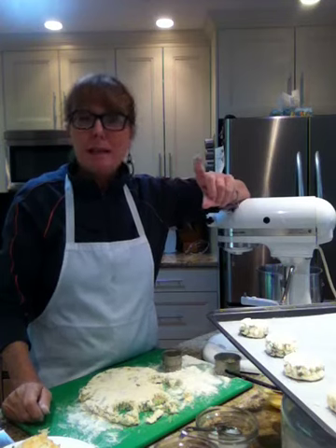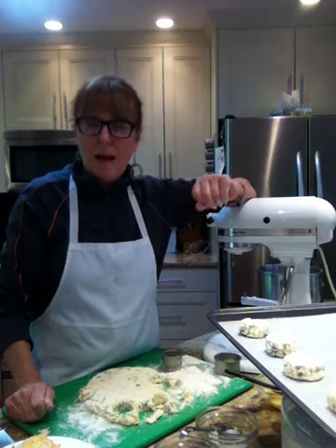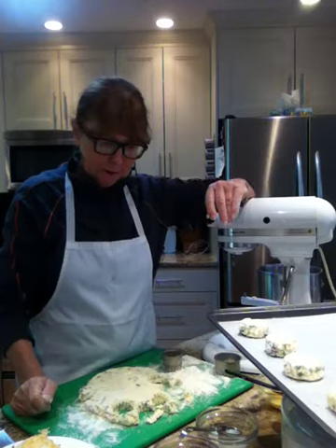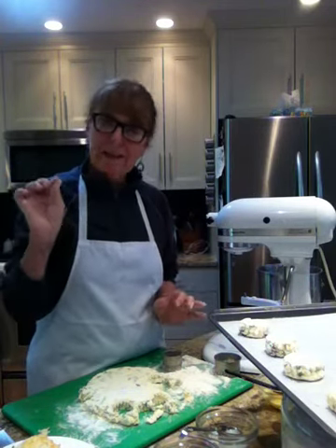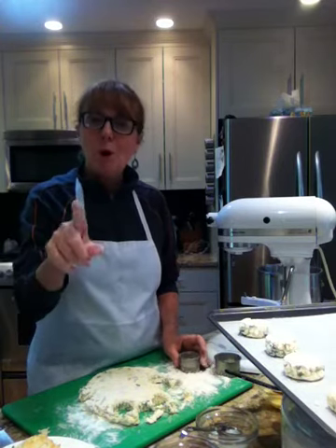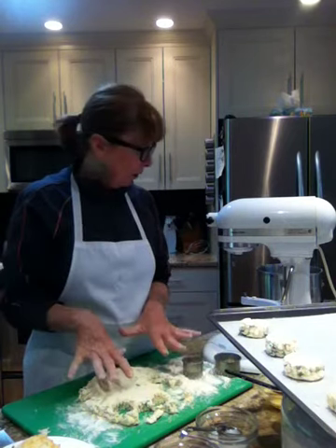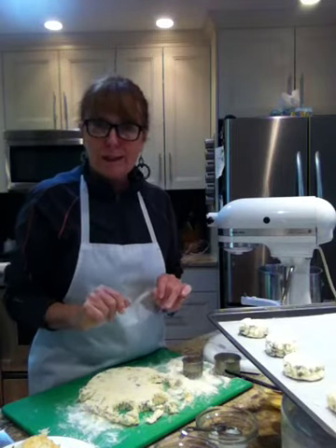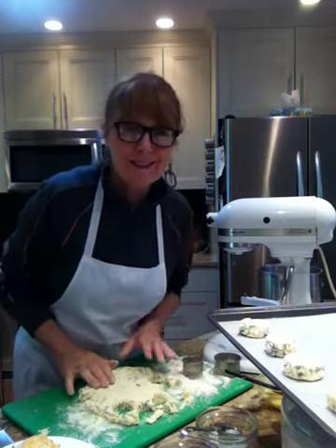Her website is www.thebakingbeauties.com and she has some amazing recipes on there. Thanks to Janine — my friend that I met on the Philadelphia contest — I now have a blog where you can actually print these recipes in a print-friendly form. Thanks Janine for that. I'm hoping you all enjoyed this recipe. I'm going to get these baked because I only have about three hours before girls' night. Thank you for watching and for joining me on Cooking Uncovered. I'll talk to you later.